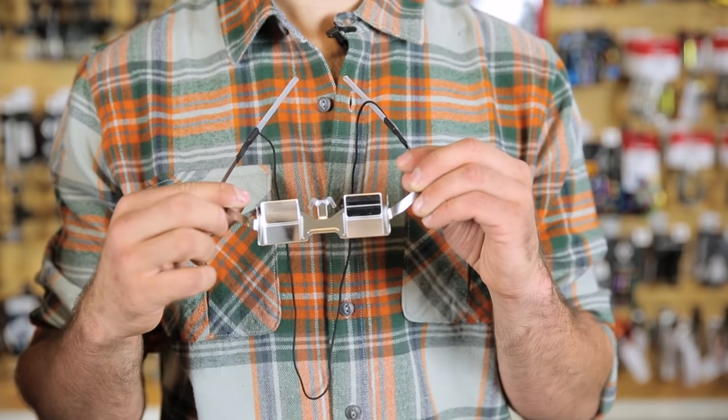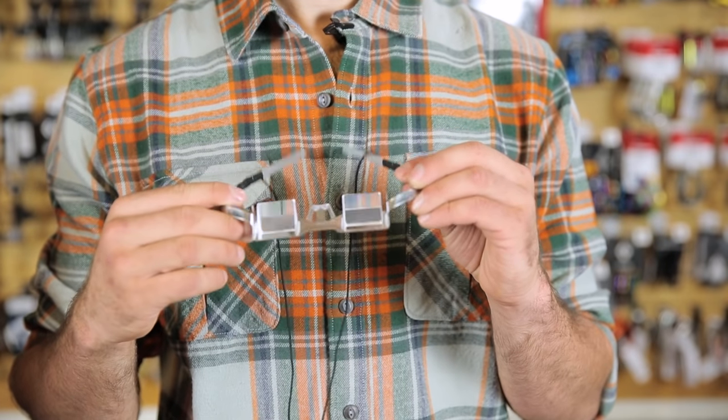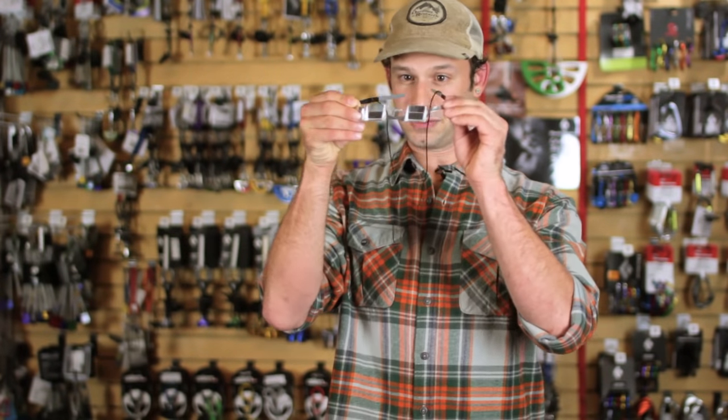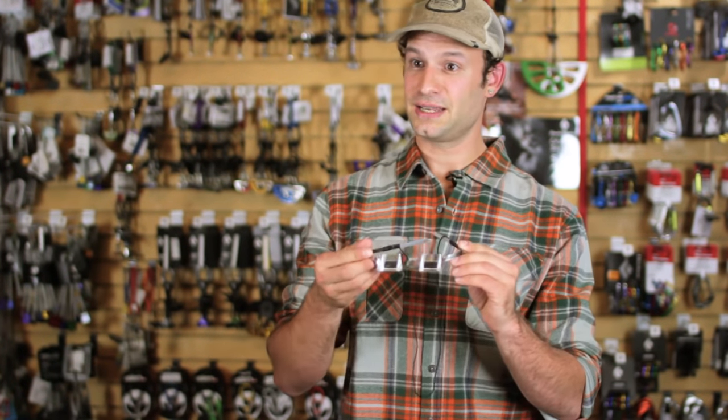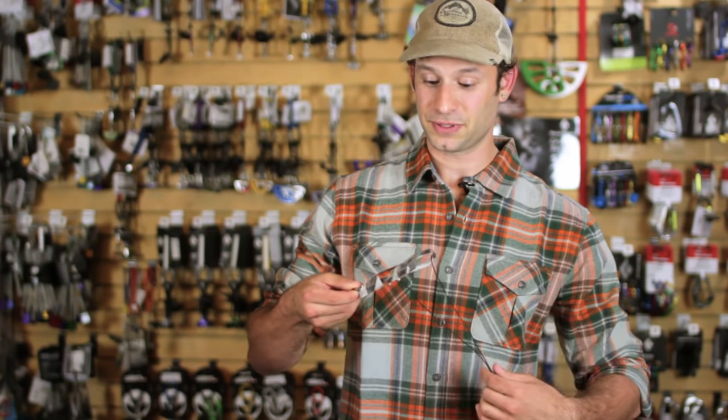Watching your partner while they climb is one of the most important things — making sure you're always ready to catch a fall and give them rope when they need it. Belay glasses help you do that without straining your neck and looking up. There are mirrors in here that when you look straight in, show you what's above you. It makes it easier on your neck and keeps your partner safer as you're able to watch them a little bit better.